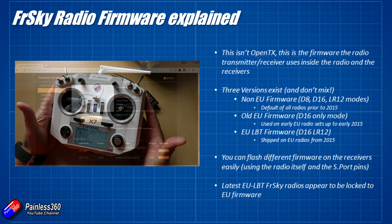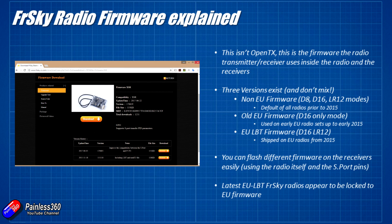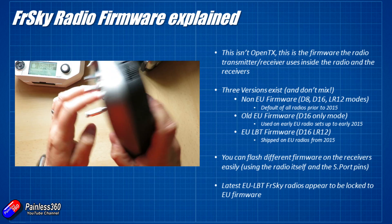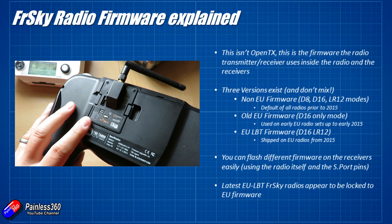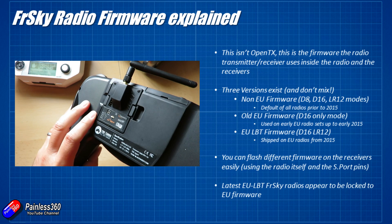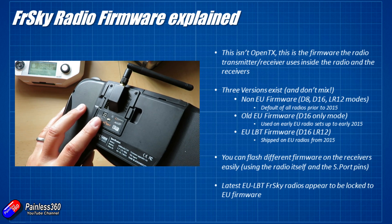That little bit of firmware for the XJT module is what we're interested in — it runs one of three different kinds of firmware to talk to the receivers. You'll find these versions on the FrSky website under the particular radio you're interested in or the XJT module. The XJT module is hidden away inside these radios, but you can also buy a separate external module. Here's one plugged into the back of my Team BlackSheep Tango radio so I can use it with FrSky receivers as well.